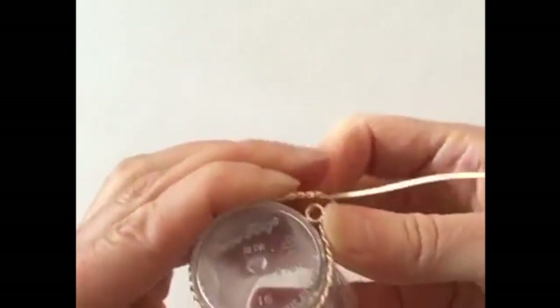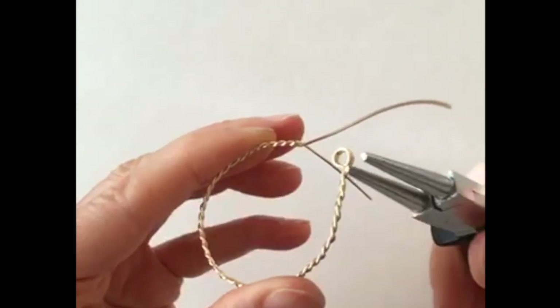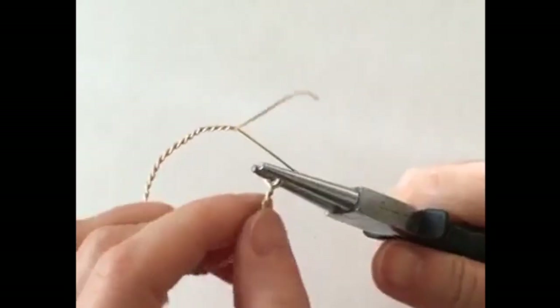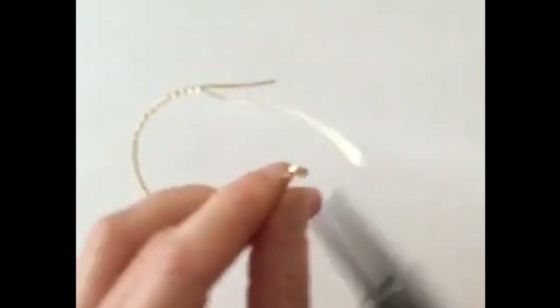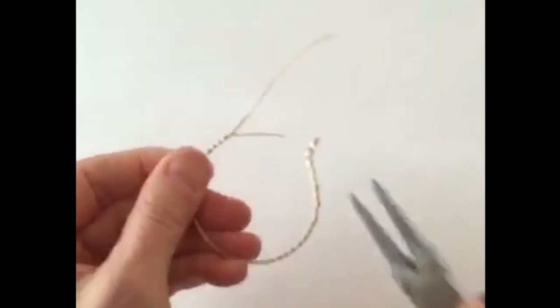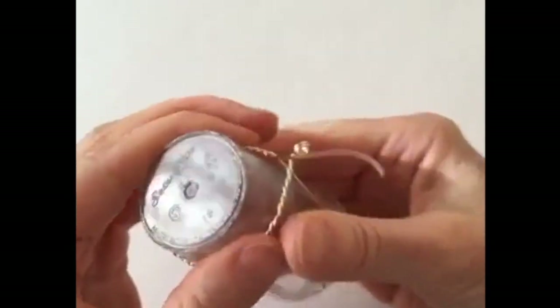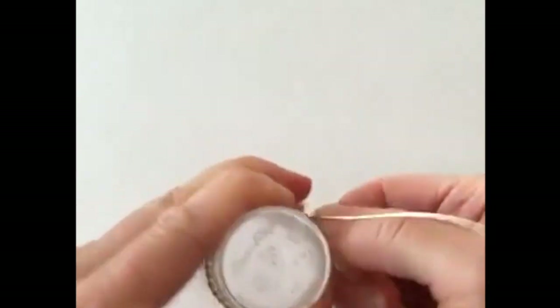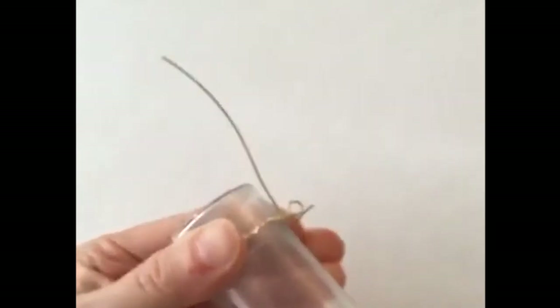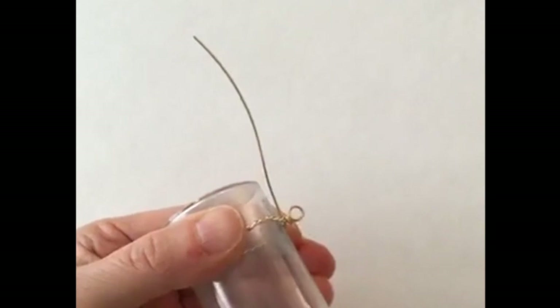We're just going to bring it around like that to make your circle. Then this part you want to bend up, because this is going to be the part that goes on your cord for a necklace. So we're going to bend that one up like that — that'll go on your necklace cord. Then we're going to hold this here and just twist these ends around. We can twist one of these around and then cut it, and this just makes a nice little fancy frame for the trees.